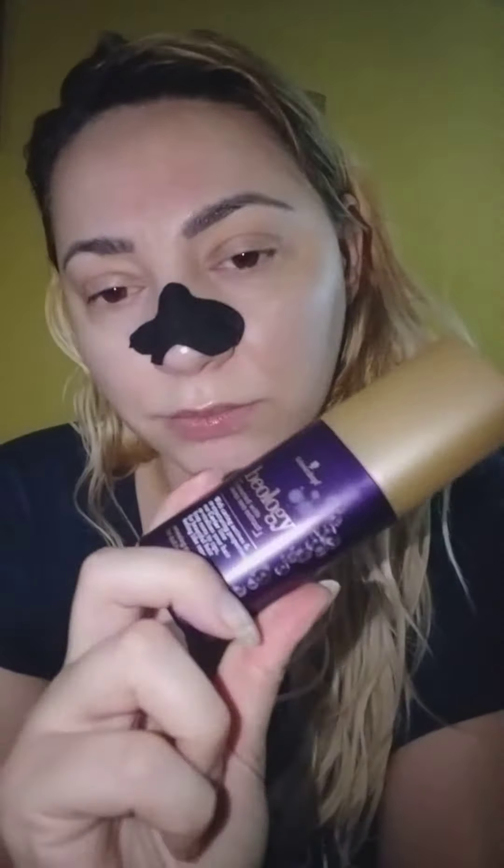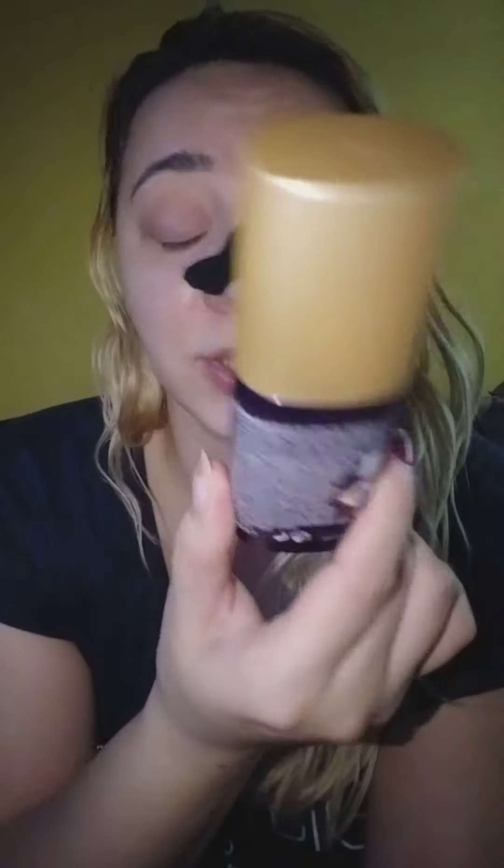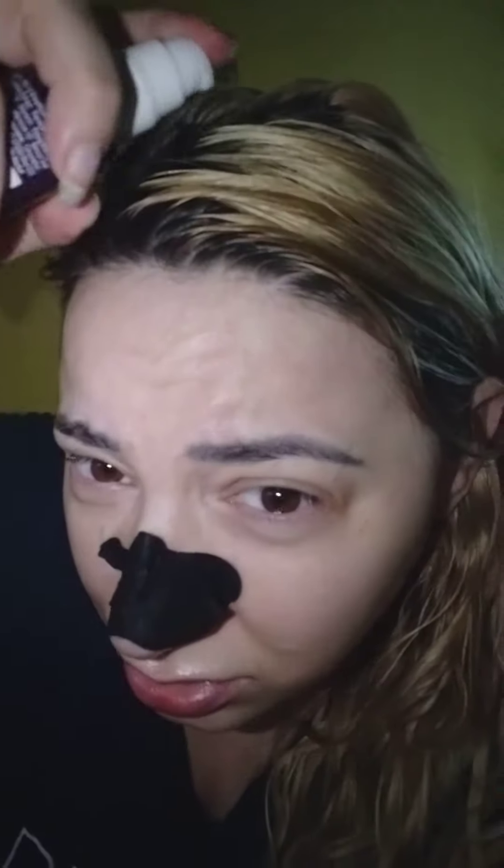So, I have this Beology — what's it called? Renewing serum for dull hair. Oh, caviar. It smells good and it's very cheap.